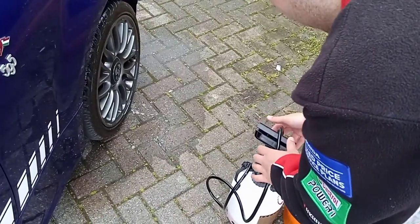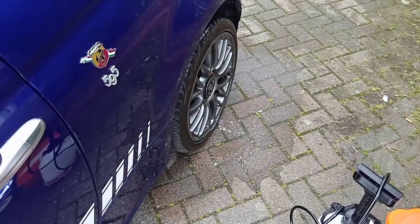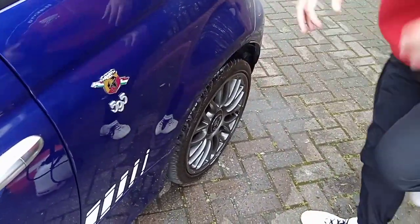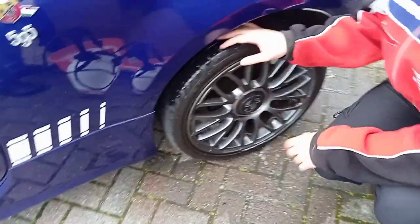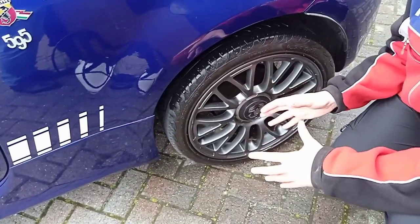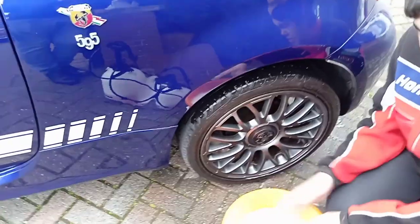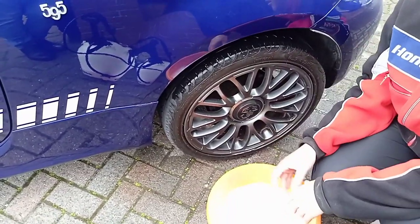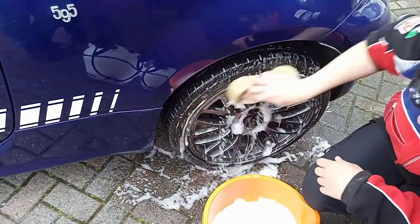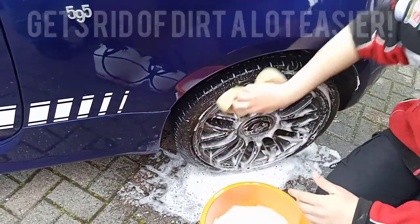The second step is to wash the wheels, but of course you need to leave the snow foam on for around five minutes first to make sure it's done its job properly. You don't want to wash it straight off while it's still working — that would prevent it from doing what it needs to do. It's been about five minutes now and it's coated on really nicely. So the second step is to get a normal bucket of soapy water — just washing-up liquid and water — and wash the wheel normally.